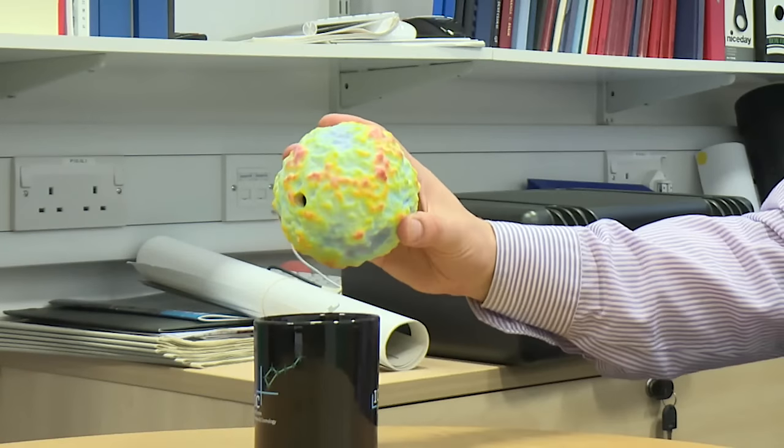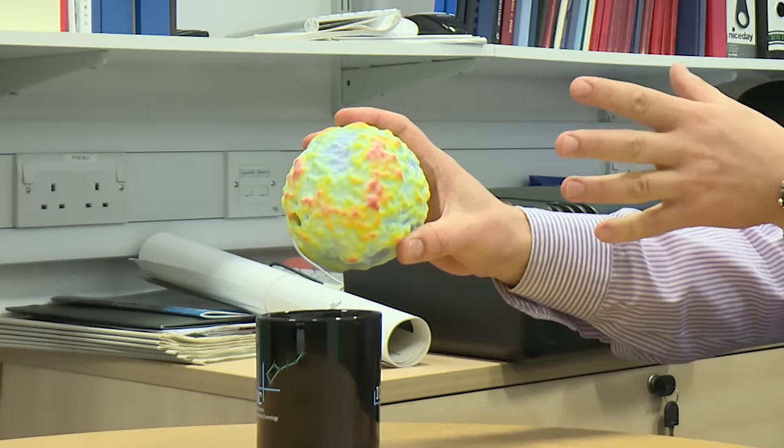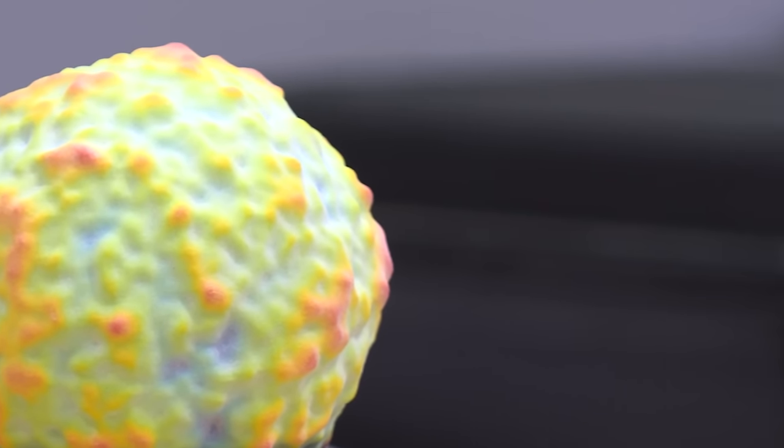That's why we produced a sphere — this is our model of the microwave background. What we're looking at here, magnified by quite a large amount, is differences in temperature. The big bumps — that's where the microwave background is a little bit hotter than average. The temperature difference is about one part in 100,000, so if the lumps and bumps were to scale, this would be smoother than a billiard ball. So we had to magnify those.